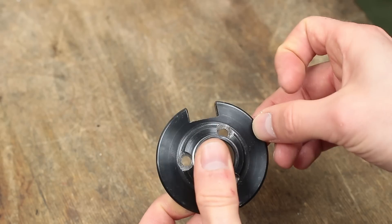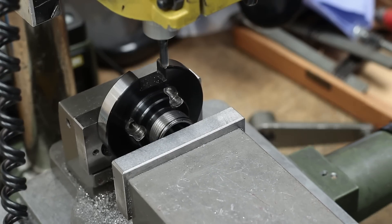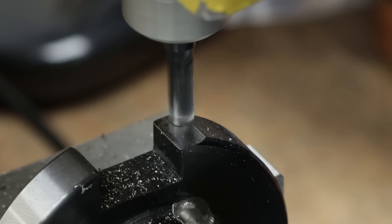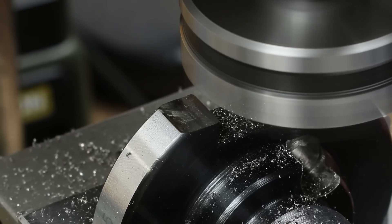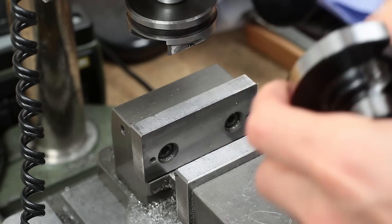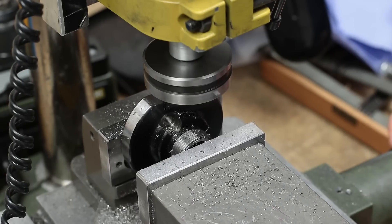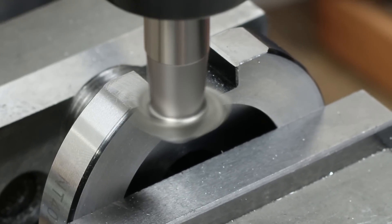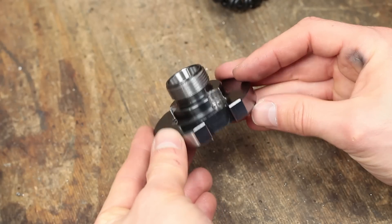Now only these sharp edges bother me. I decided to flatten them a little bit on the milling machine to be a little less dangerous when this thing is spinning on the lathe. And as a last step I milled some nice chamfers on all the edges. And here we are — this thing is looking great so far, I think.